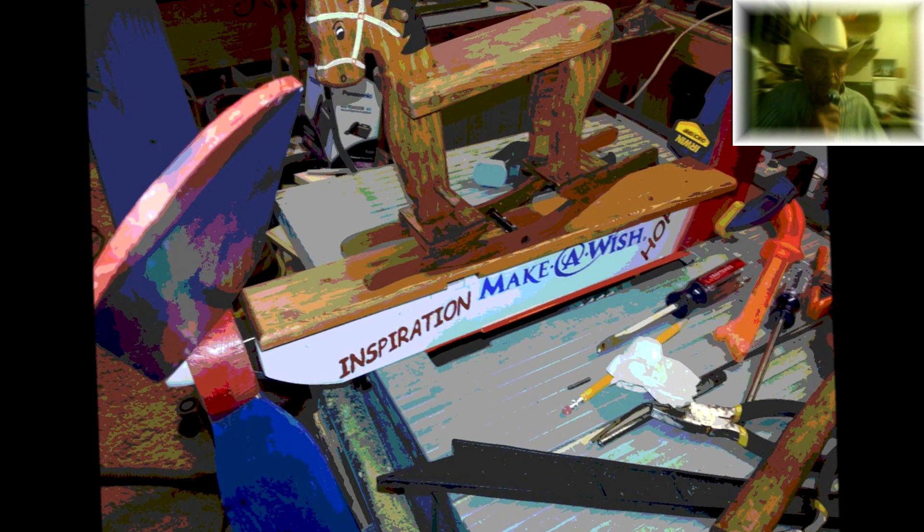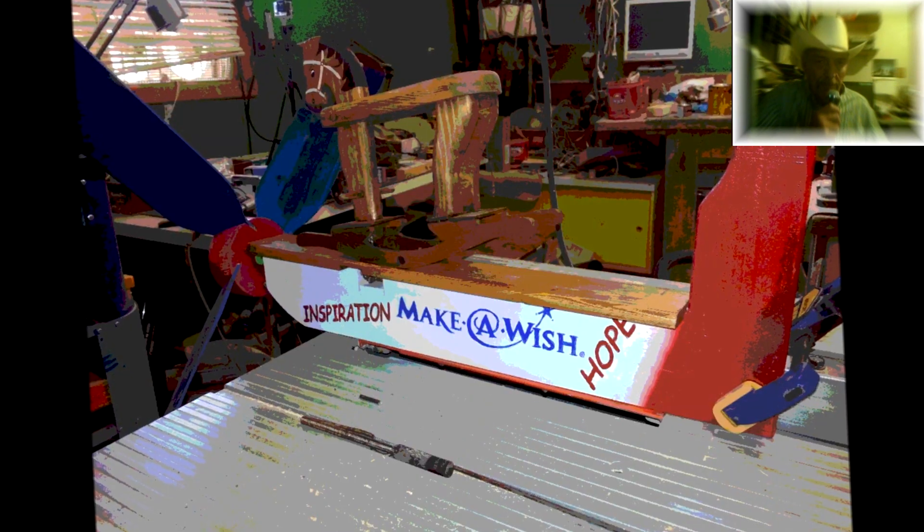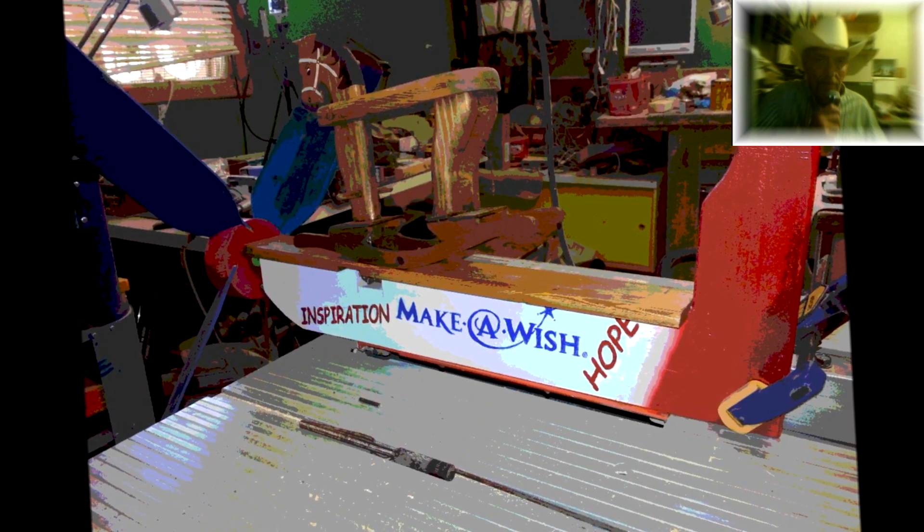After a little painting and assembly, we checked it out in the shop to make sure everything was functional. Next we'll take it outside and see what it does in the real wind.